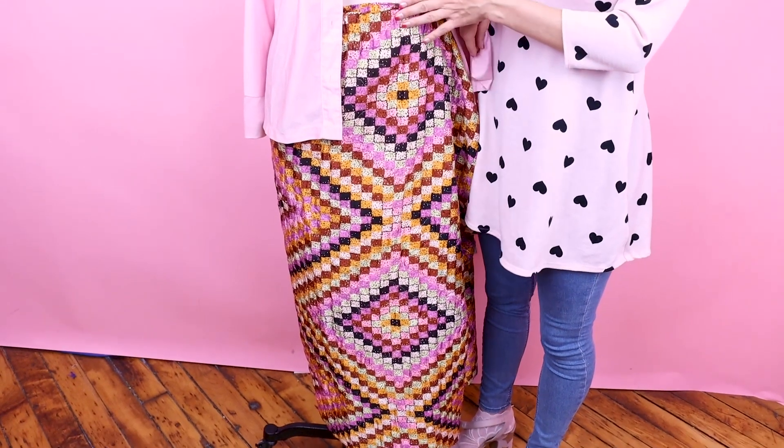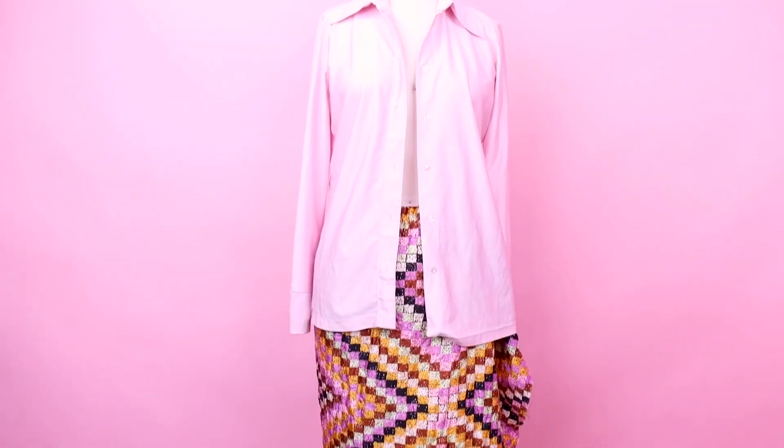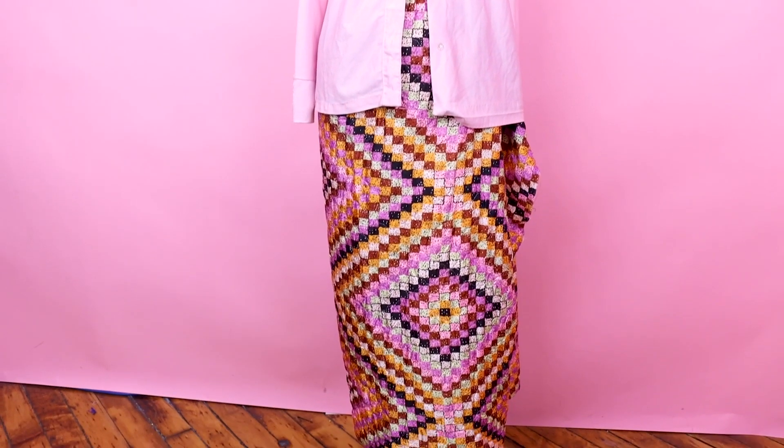So I've got this polyester shirt from the 70s, which is way too big on me, but I love the color — it's pink. And I've got this long maxi quilted skirt from the 70s as well. I just love the print on this, but together they're not a winning look overall. So I want to tailor up the blouse, chop it at the waist, chop the skirt, gather it all up, make it super cute and poofy, and we are going to have an amazing shirt dress that looks like it's right off the runway.